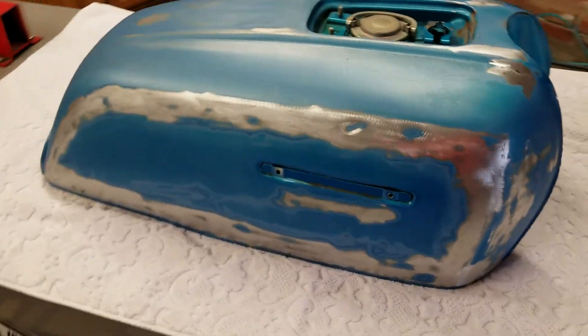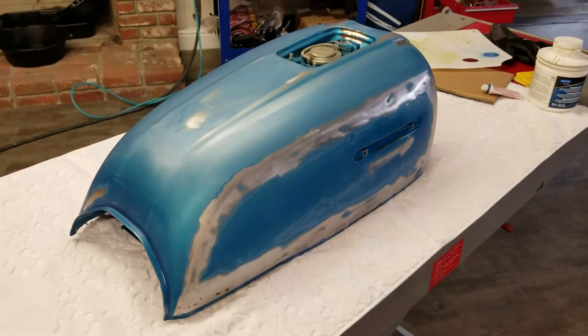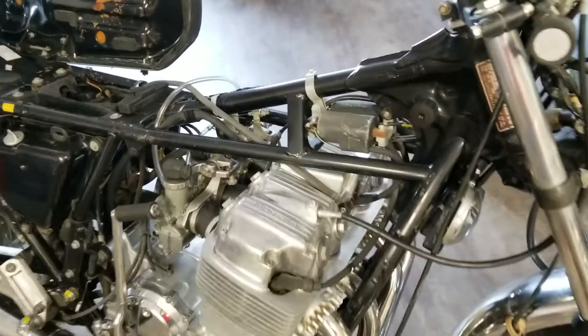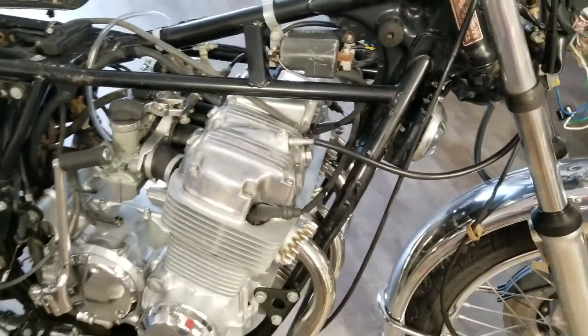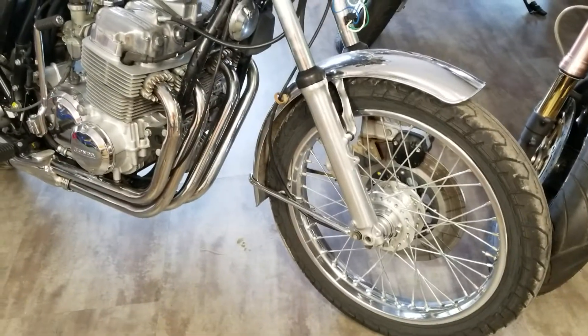It's been a while since I started this one and did another video. This is the CB750F 1975 Supersport and I got it all cleaned up.